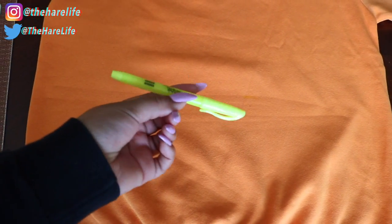I'm just going to use a highlighter and a placemat to make some lines along the back where I want to cut.